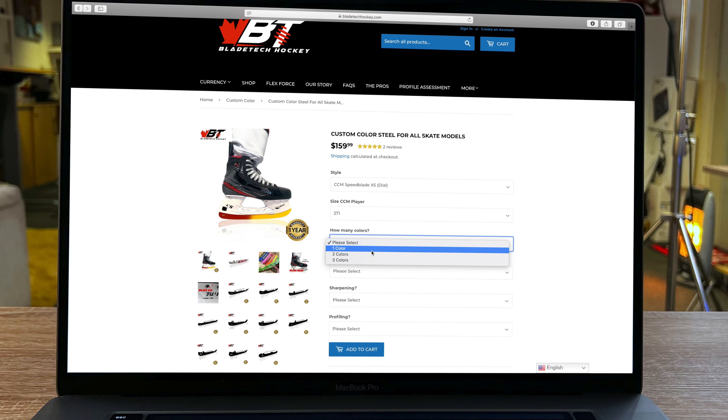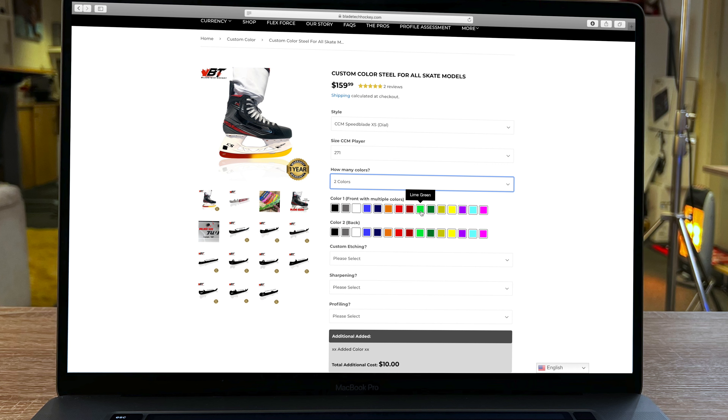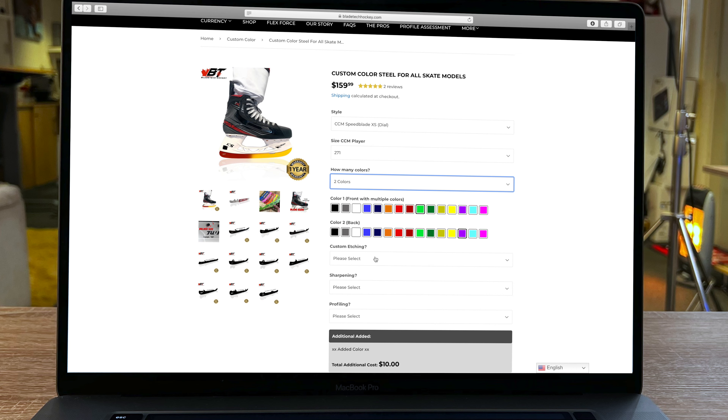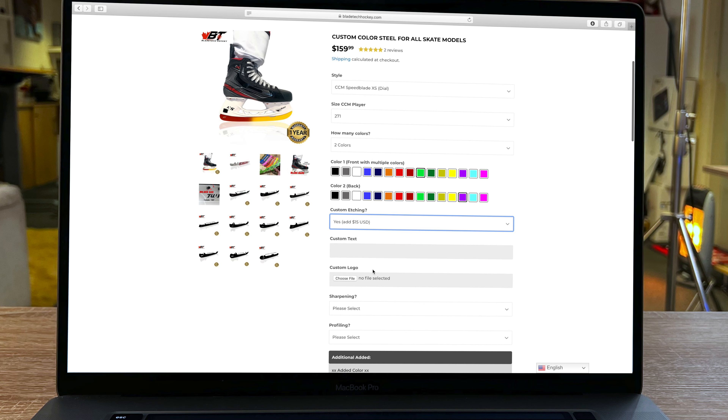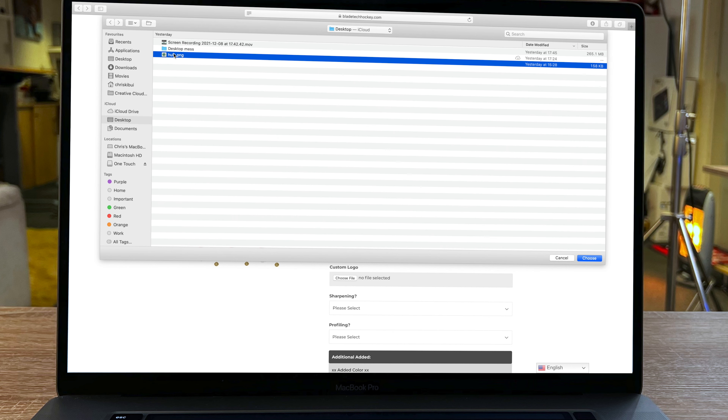From there it moves on to colors — this is where Blade Tech differs from other manufacturers, because they offer one, two, or three colors on a single runner. For the Hulk design I'm going with two colors: lime green for the front and purple for the back, to match the Hulk's shorts. After selecting colors it moves to the etching option, where you can add custom text or a logo. I already have the Hulk logo on my desktop, so I'm uploading that image so Blade Tech can see exactly what I want.